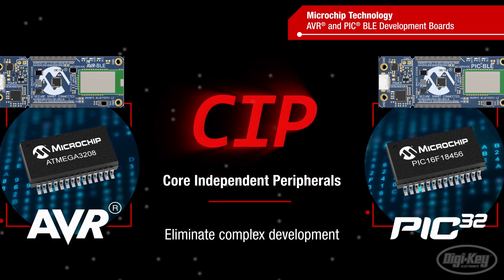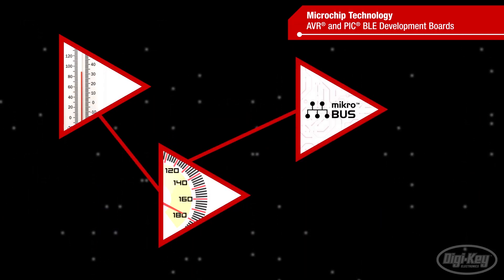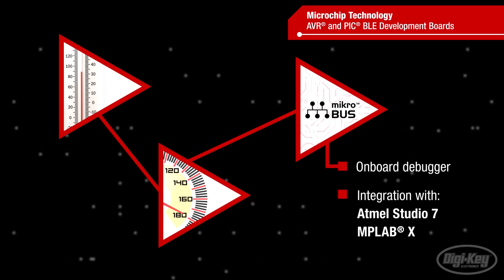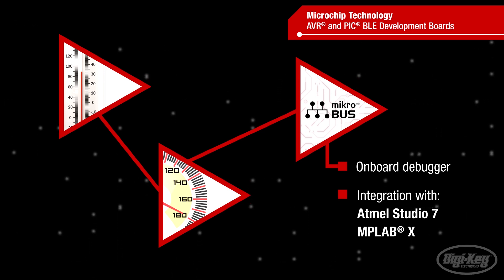The development boards include a temperature sensor and accelerometer, as well as a micro bus header for quick hardware expansion without breadboarding. The onboard debugger and integration with ATMEL Studio 7 and MPLAB X provide a seamless development and debugging experience.